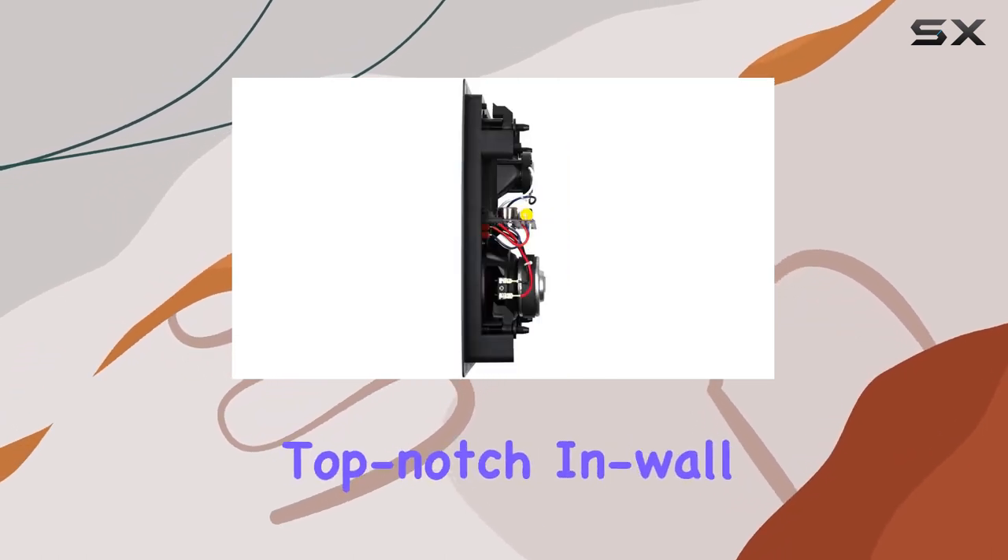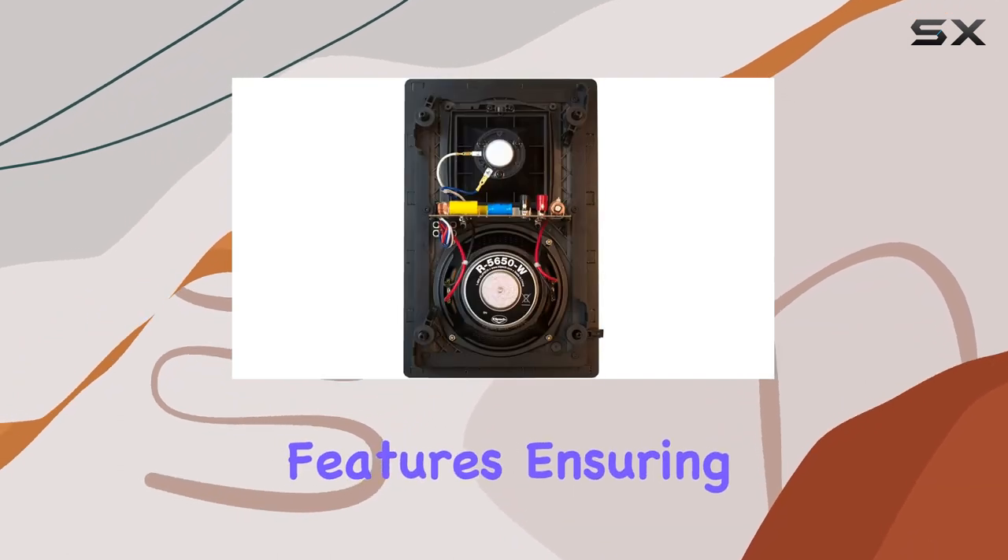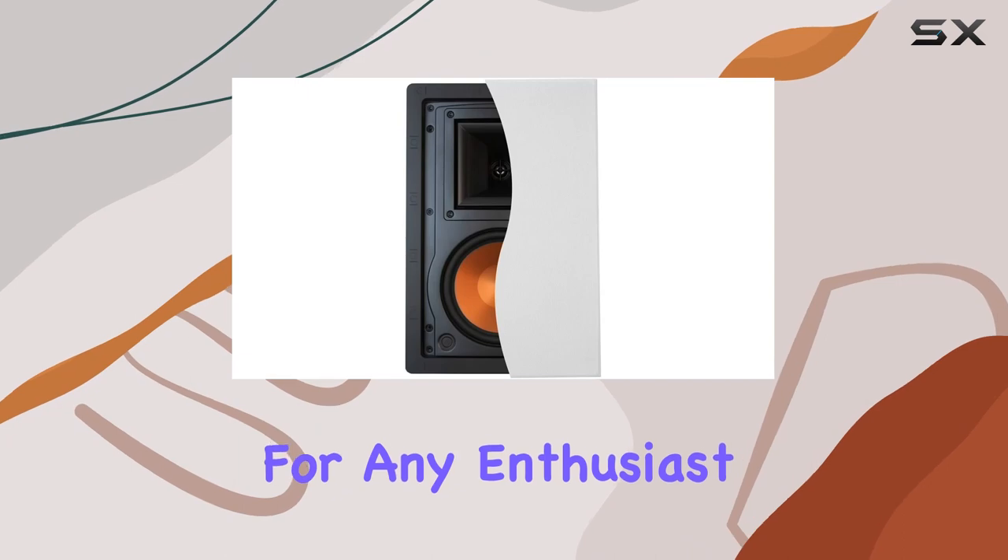In summary, Klipsch has once again delivered a top-notch in-wall speaker that combines cutting-edge technology with user-friendly features, ensuring a remarkable audio experience for any enthusiast.